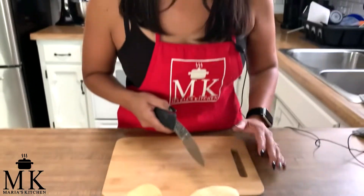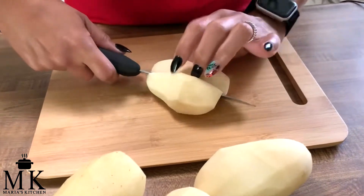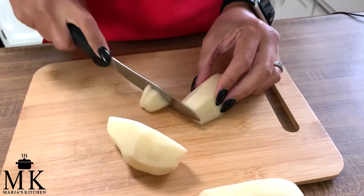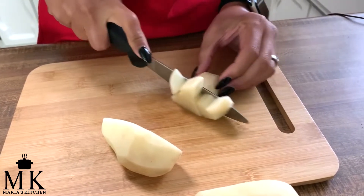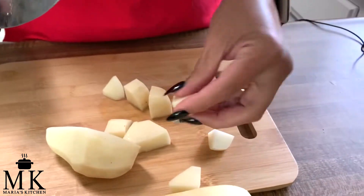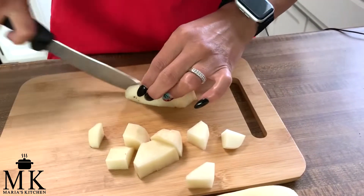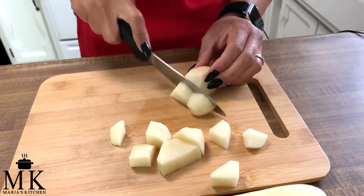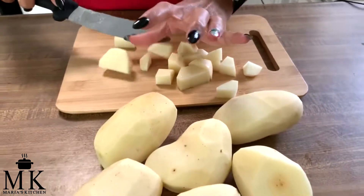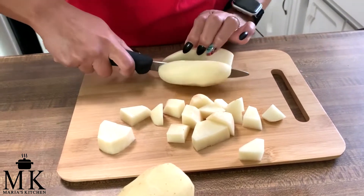I've peeled all the potatoes. Let's cut them up — I just cut in half, then half again. You don't want them too small, so keep them all about the same size. You can see a nice little size there. Continue cutting them all similar.